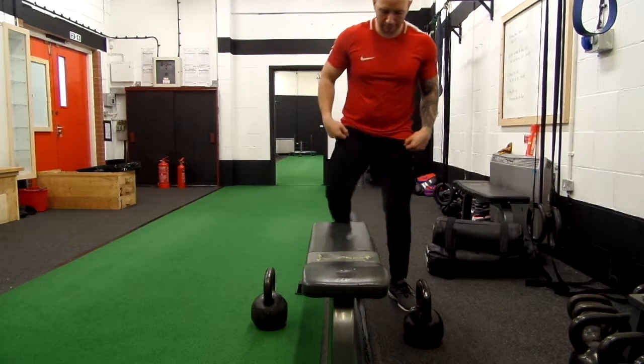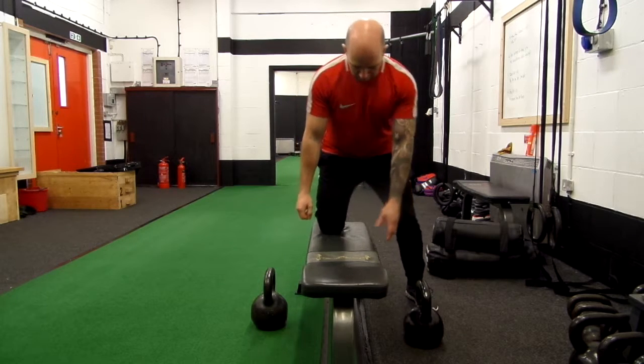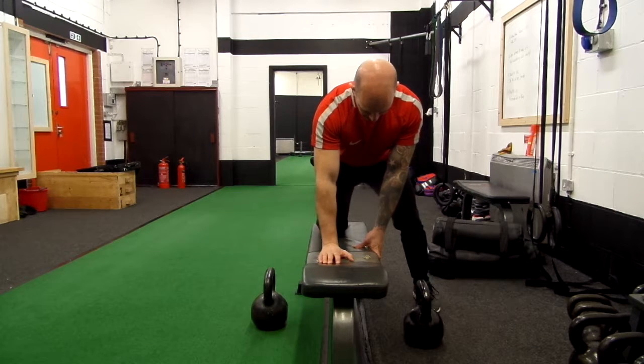From this angle you can see that my foundation and setup is quite wide. This allows me to transfer a lot of my energy through the ground, and I'm very stable throughout.